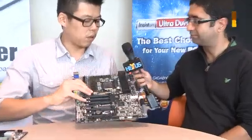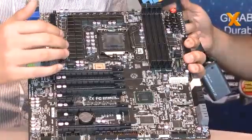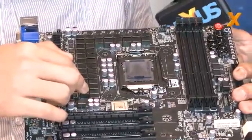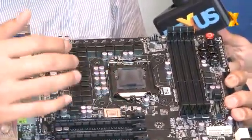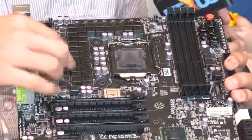Intel's Z77 chipset launched recently, and you guys have got what, 20 boards? You've got a very high-end board in your hands, so talk us through it, please. This is the new motherboard we have, it's called the Z77X-UP7. So you can see the high-end solution — we have 32 phases. In the motherboard story, the highest phases we only have 24, and right now we have 32 phases.